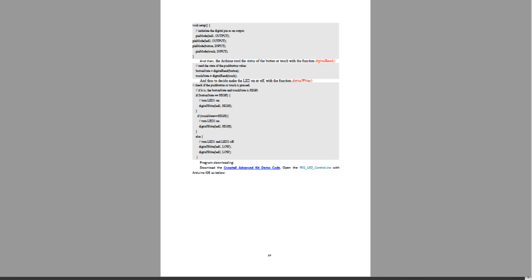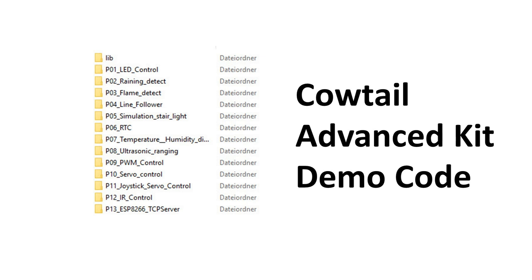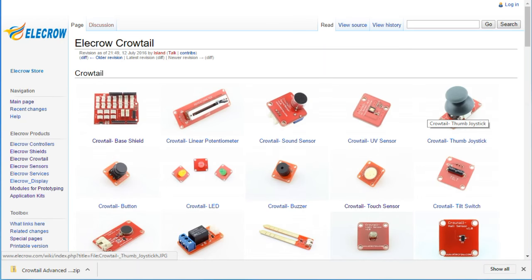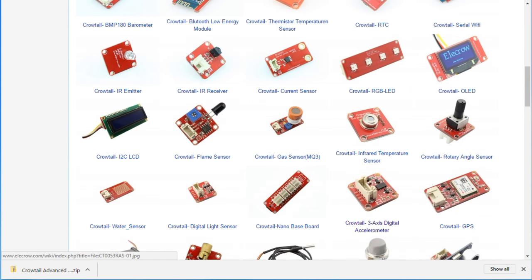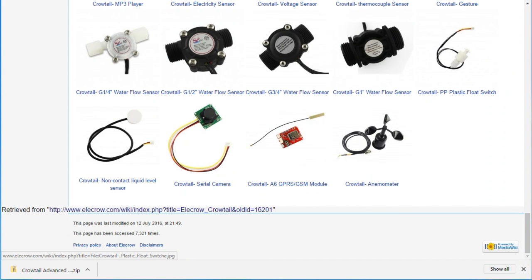But the loaded sketch does not fit lesson one. So I tried to download the Cowtail advanced kit demo code from the provided link in the manual, but unfortunately I get only an error 404. With some searching I found the demo code — I will post a link in the description and also send feedback to Elekro. During my searching, I discovered this page — they have much more cows with a tail than I thought.